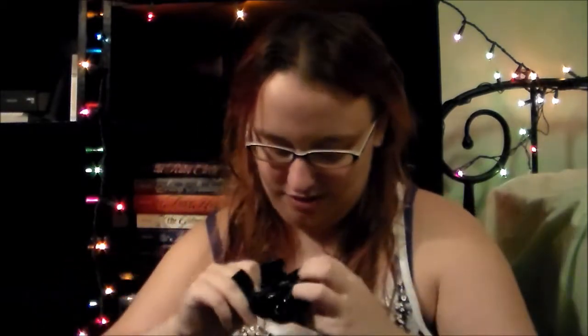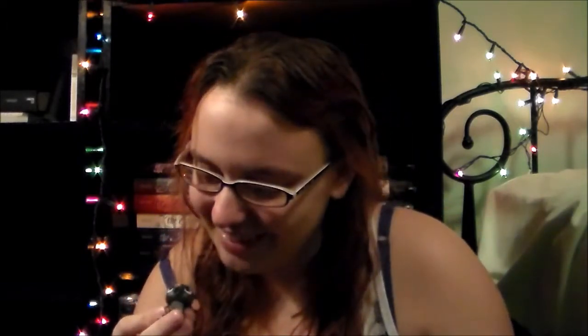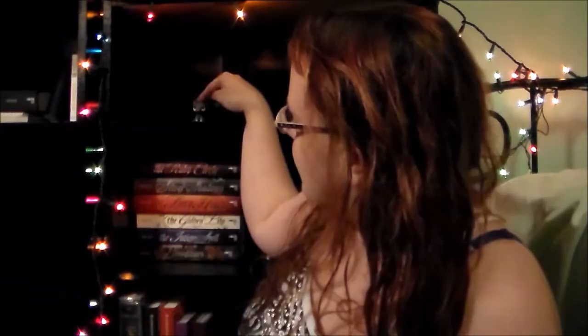That was harder than it should have been. Let's see what my mystery figure is. I got a Wormtail in mouse form — it's even missing a toe! I kind of like it, it's cute. I'm actually very glad I didn't get any of the actual people figurines because those kind of look creepy to me. I don't really like the way they look, but this is so cute. I love it. You can sit right here.